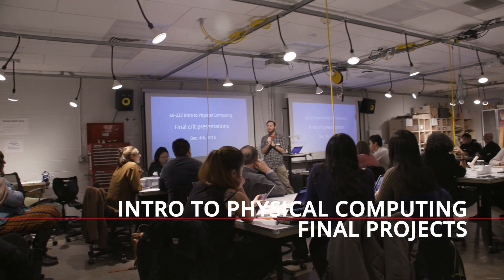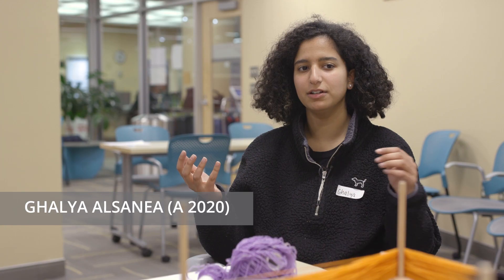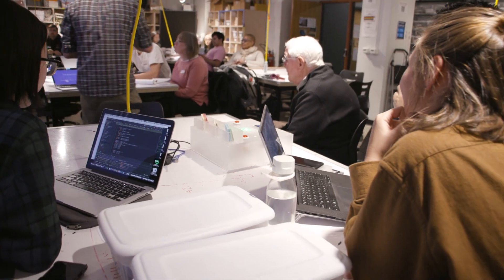This class is called Introduction to Physical Computing. You learn how to build things to react to things that are in the computer world, and then you learn how to do things in the computer world to control and do things in the physical world.